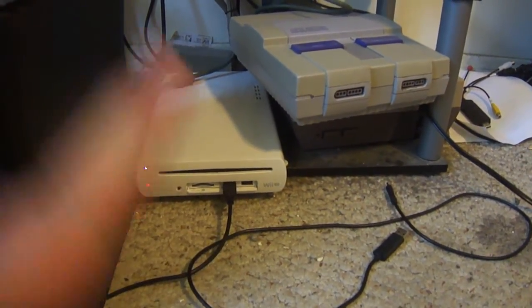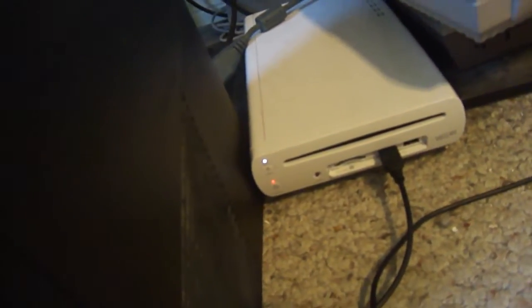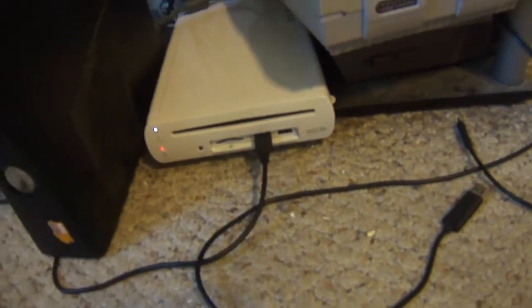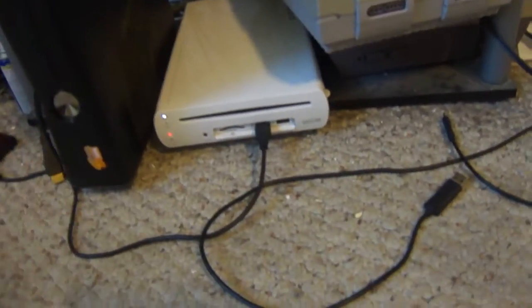Hey, what's up everyone, X1IC1X back again for another quick video. This mod is going to be for the Xbox 360 Slim model. As you can see, this is the matte finish one, not the glossy one.